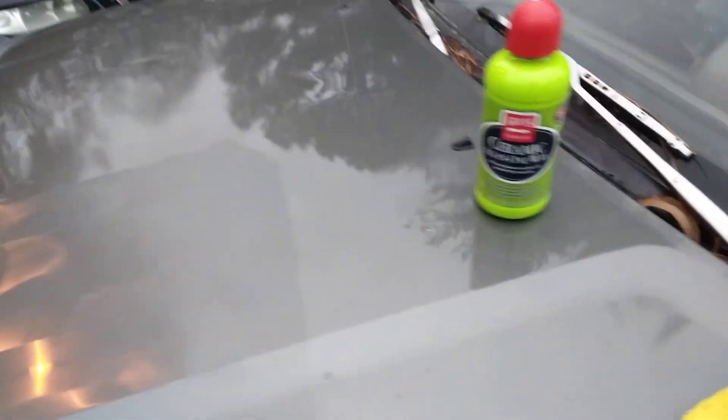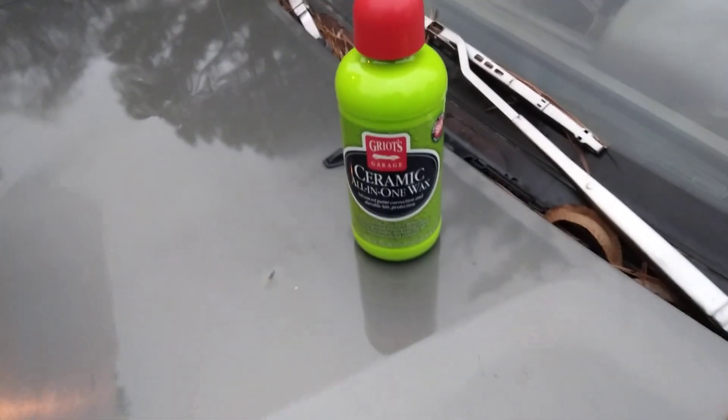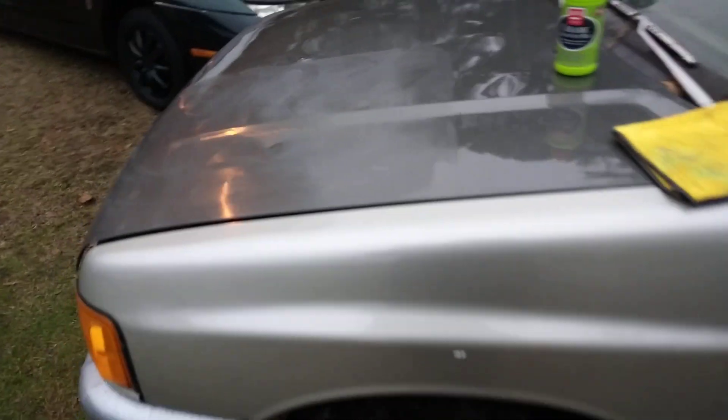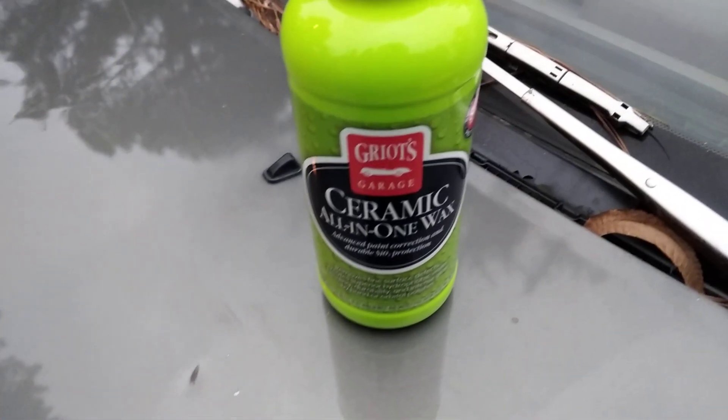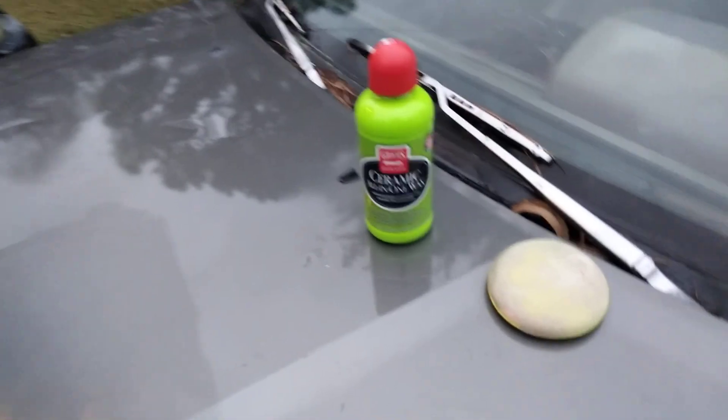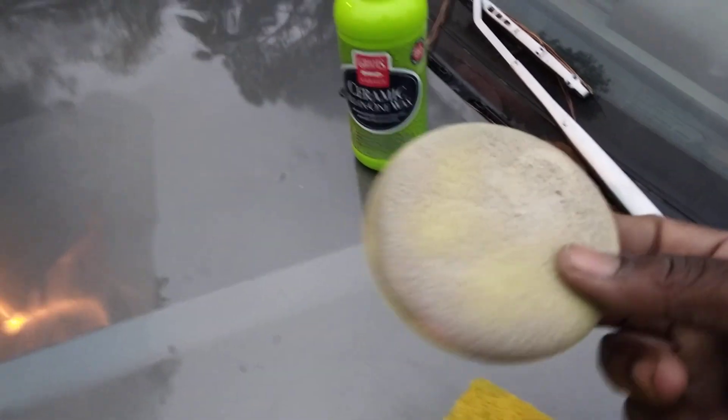This stuff has small abrasives in it. I don't know what it's gonna do or how it's gonna do it, but it has small abrasives in here. Like I said, I don't know how this is gonna do — this is my first time trying to get out swirls with it. It says it stays wet. We apply this with a regular foam applicator.